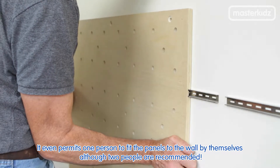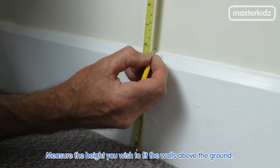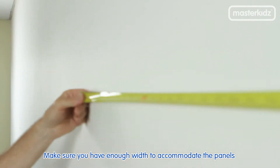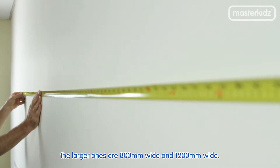It even permits one person to fit the panels to the wall by themselves, although two people are recommended. Next, measure the height you wish to fit the walls above the ground. This needs to be between 100 and 150mm. Make sure you have enough width to accommodate the panels. The larger ones are 800mm wide and 1200mm wide.